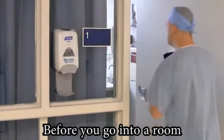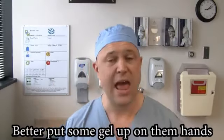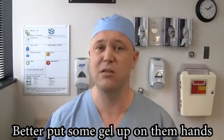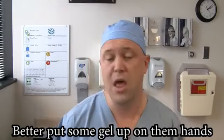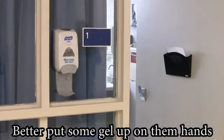Before you go into a room, better put some gel up on them hands. After you touch a patient, better put some gel up on them hands. If you touch their surroundings, better put some gel up on them hands. And after you walk out, better put some gel up on them hands.